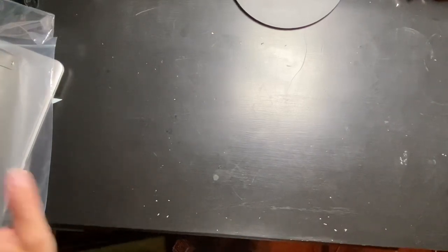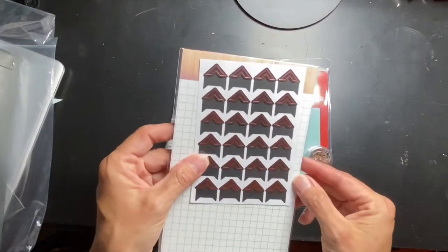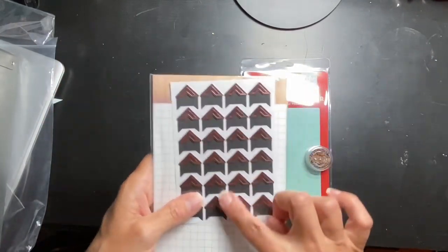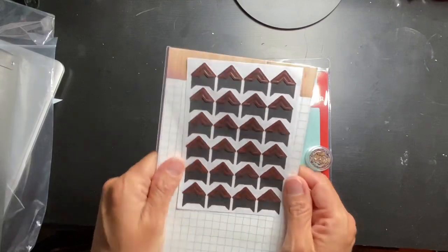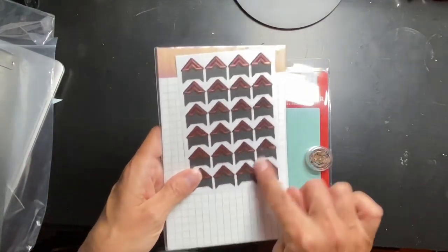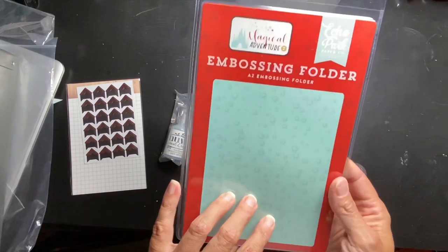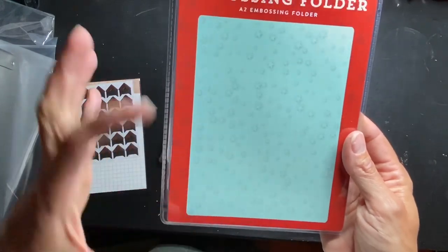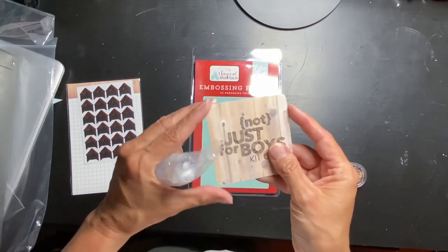Now let me show you what I got a la carte this month. These photo corners are gorgeous — they're in one of the other kits I did not get, but I loved them. They're like a rose gold, and I did ask if they had any extra. They were all sold out but one of the older owners of the kit club shared some with me, so I'll be using those. I ordered this — it's by Echo Park, it's an embossing folder with different size little stars, not in any real pattern. I thought they would be fun to make some embellishments with.